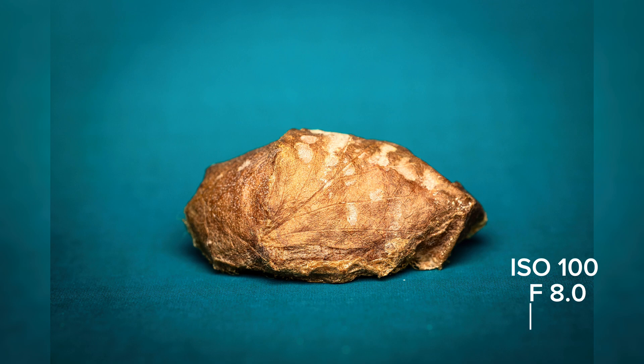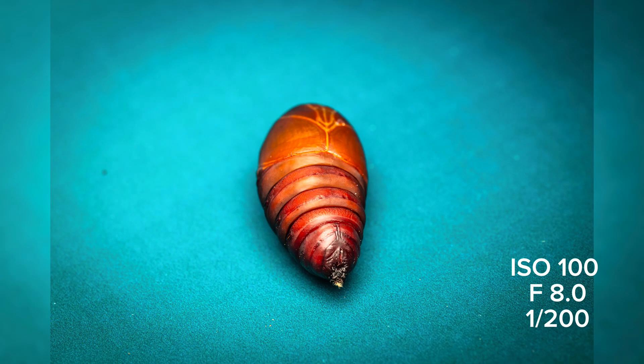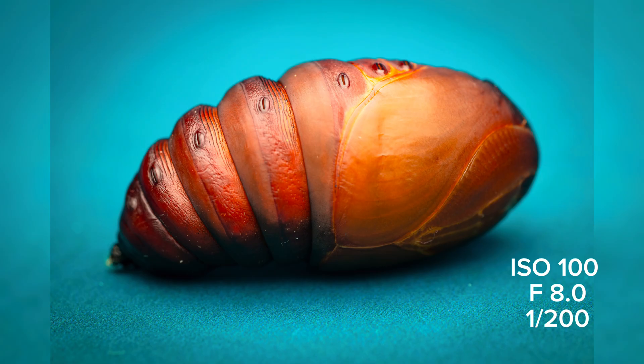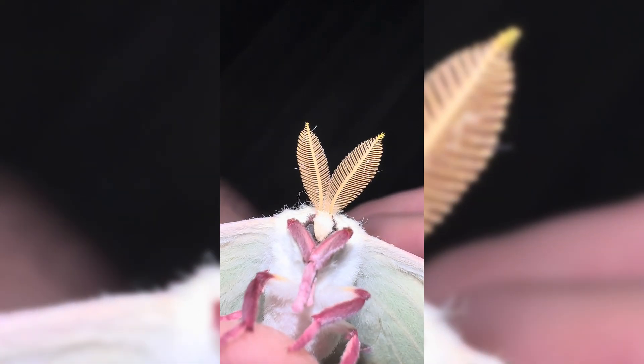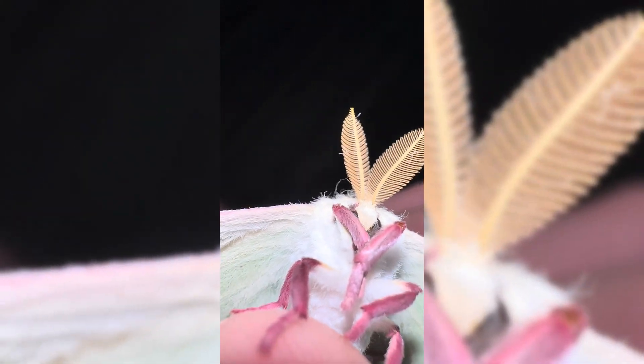This is how the photos turned out. I edited them in Lightroom — my settings are on the screen. And this is what the moth looks like when it actually hatches. Thanks for watching.